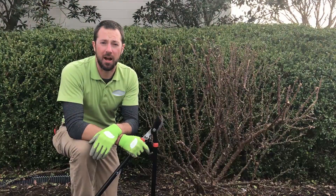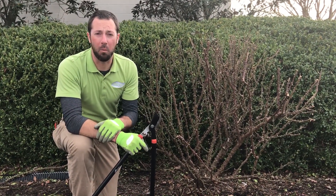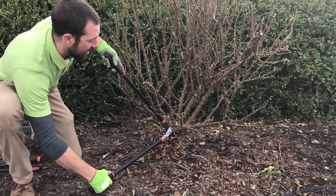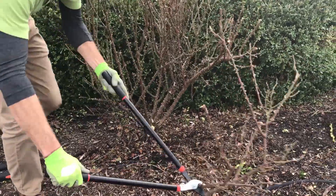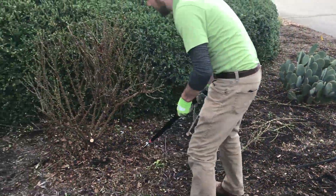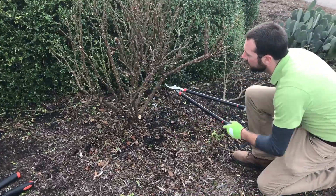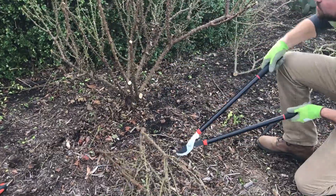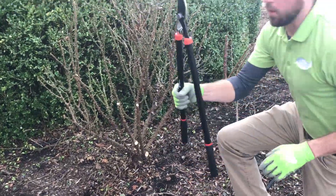I'm going to identify the best canes and cut those back about 18 to 24 inches from the ground, then eliminate any weaker wood I don't want. The first one I see facing outward is a little bit weaker — I don't want that. Here's a good cane — cut at an angle. Here's another good cane, it splits — take that off cutting at an angle. Then I'll just work my way all the way around.